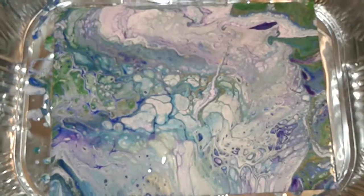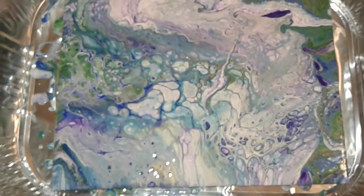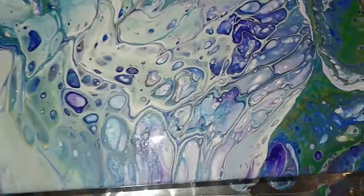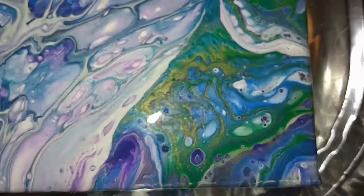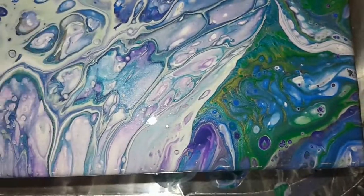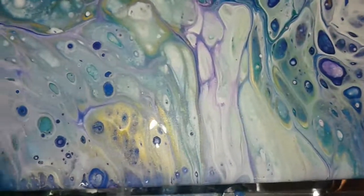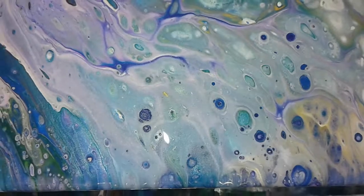Very, very, very cool. This one just gets to sit and dry for another four days as well. The drying process is the longest part. Oh, that looks really pretty — let me show you some close-ups. Those cells just now popped up — how cool!